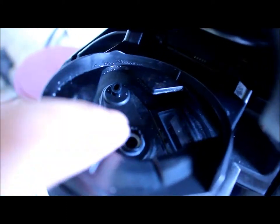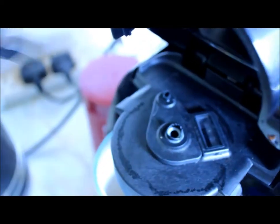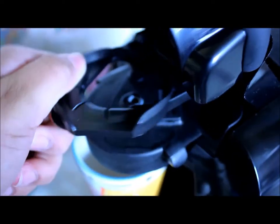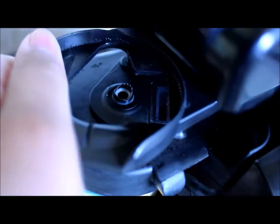So as you can see right there that's where it reads the barcode. You can remove this part by rotating it to the right and you can wash it — put it in a washing machine or dishwasher, wherever you want. That's your barcode reader where you insert the capsule.